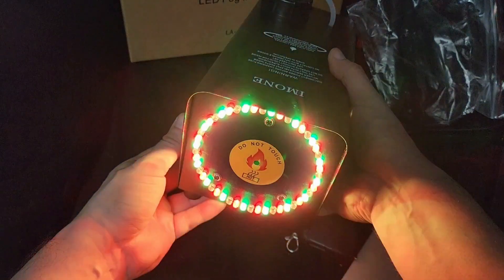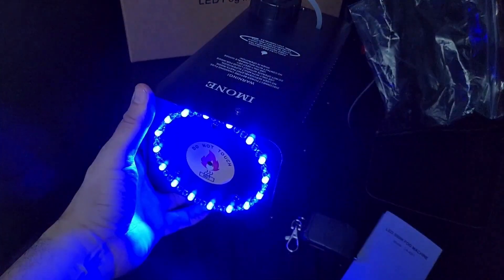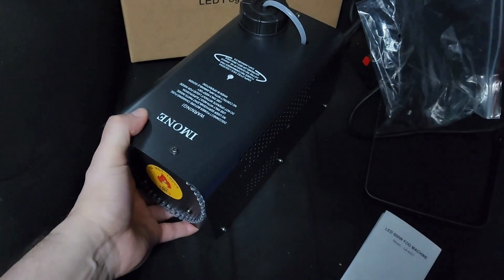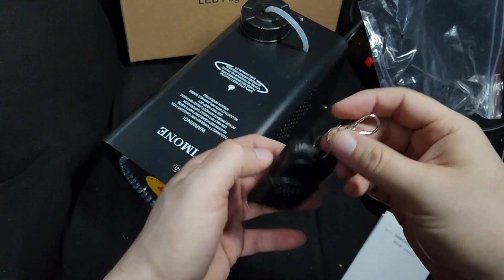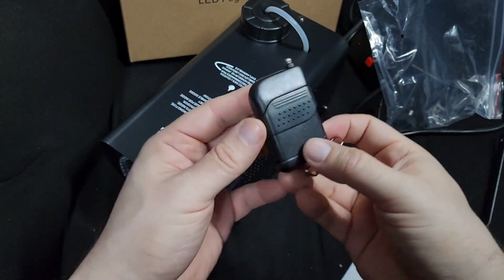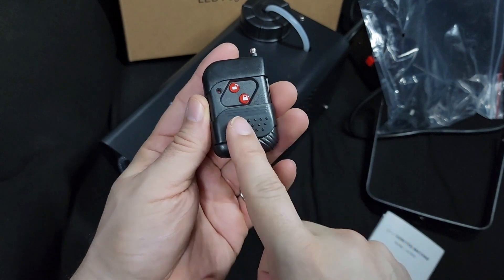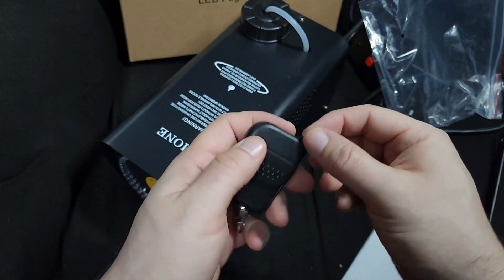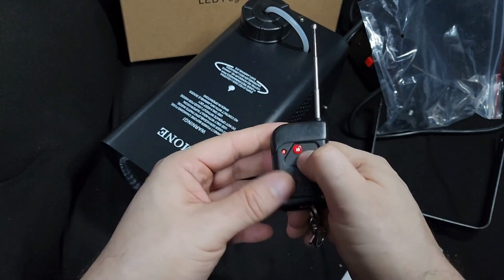I'm not sure how to control them — they just flash. I'll go more into that when I get the fluid. Here's the remote — it comes with a little lobster clip so you can put it on a keychain. It has a slider that protects the buttons in case it's in your pocket so you don't accidentally press anything, and it has a little antenna so you can turn the fog on and off remotely.